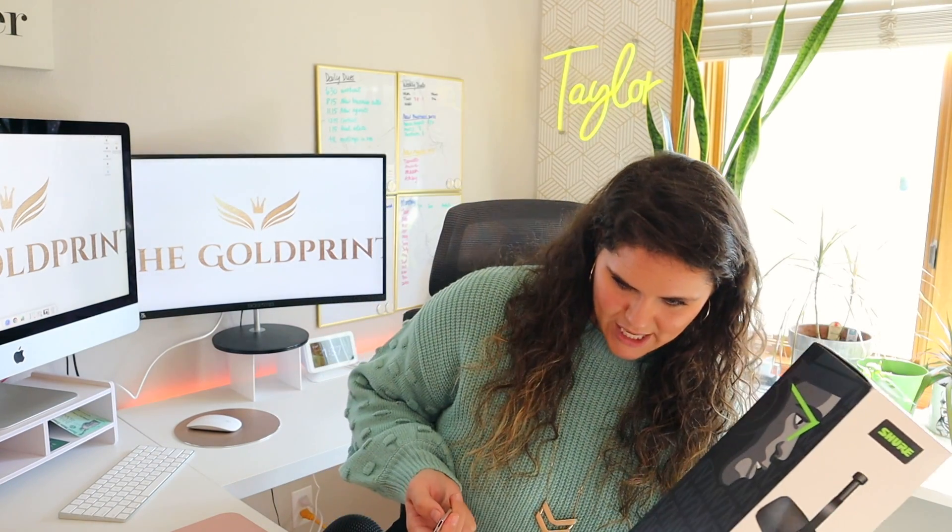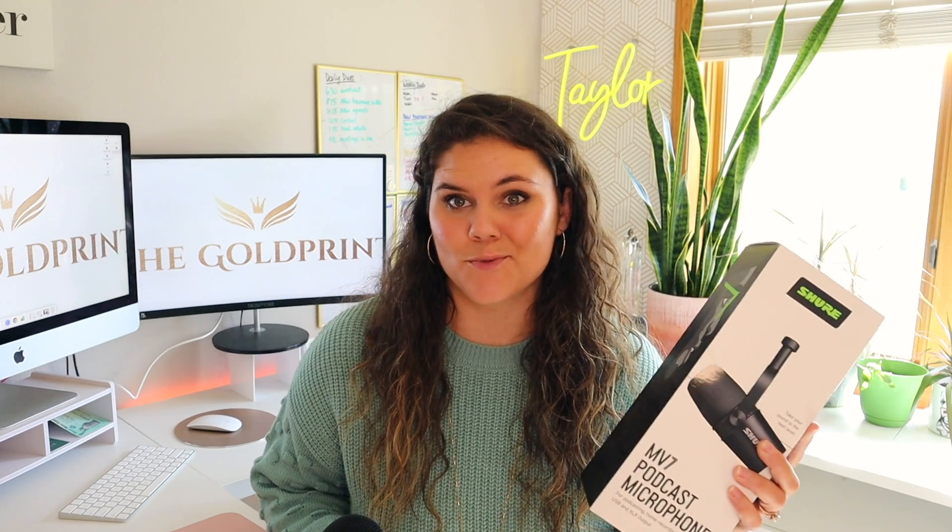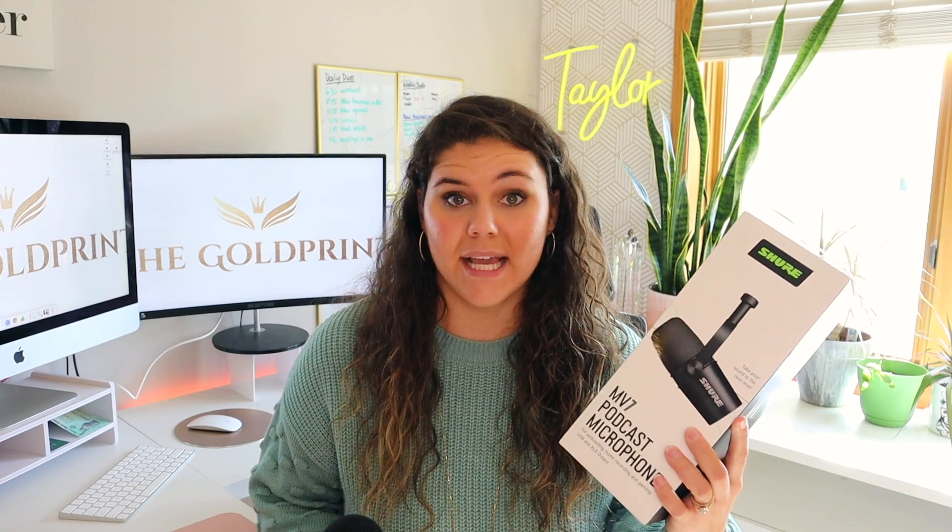So right now I have the Blue Yeti microphone. I'm not really sure what the specs are or anything like that, but I did read a ton of reviews and this was the best option for me. So I'm going to be unboxing this here and sharing with you what I find out.